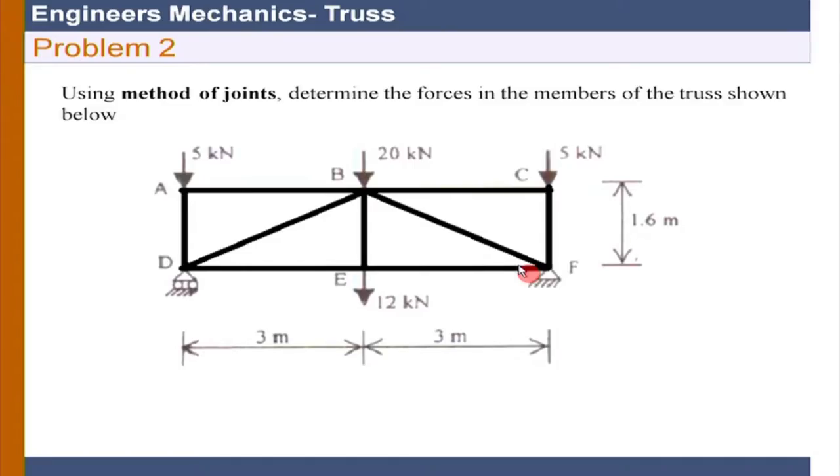Now, for the method of joints there are two things to discuss. Either I can assume all the members are in tension to begin the process - I can just say all members are in tension. That means when I go to joint equilibrium, I will show all forces outward from the joint. That is the convention - I choose tension to be positive. You may also choose tension to be negative, but let us restrict ourselves to tension being positive and carry this forward.